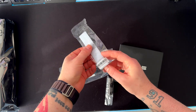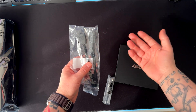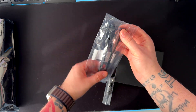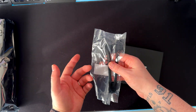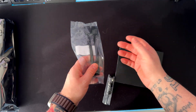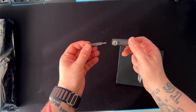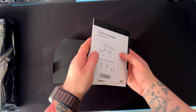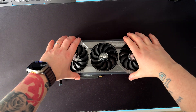Here we have the GPU itself. Also included are cable management ties, and the power cable — this GPU needs a maximum of 450 watts, so the cable has two connectors, each delivering 150 watts. There's also a GPU stand that doubles as a screwdriver for helping install the GPU, plus some manuals and cards on how to install the GPU and connect the power cables.